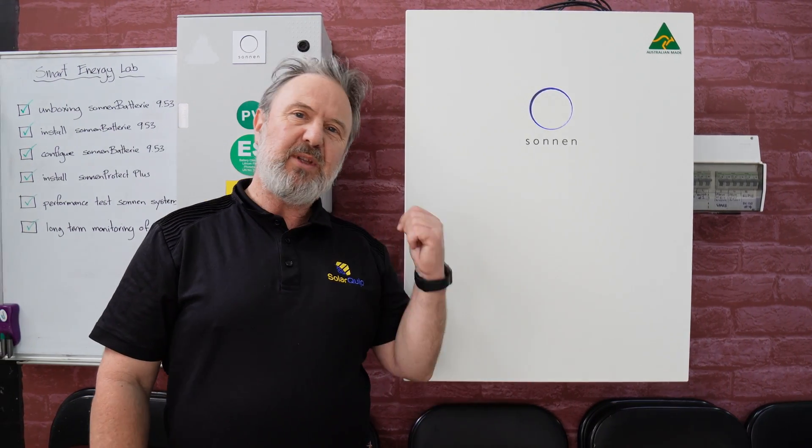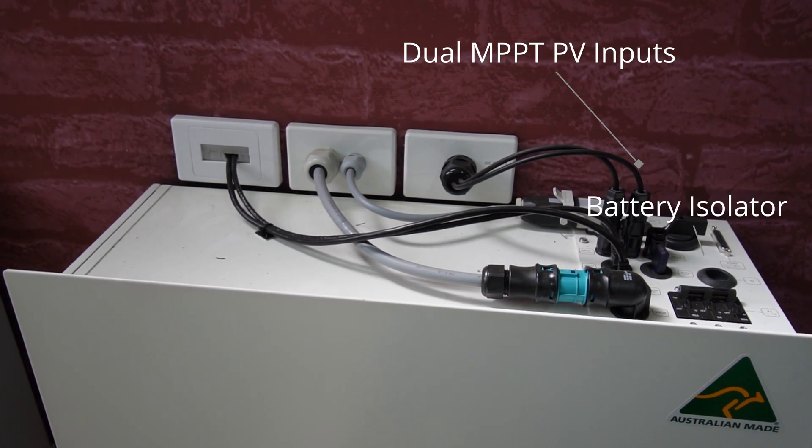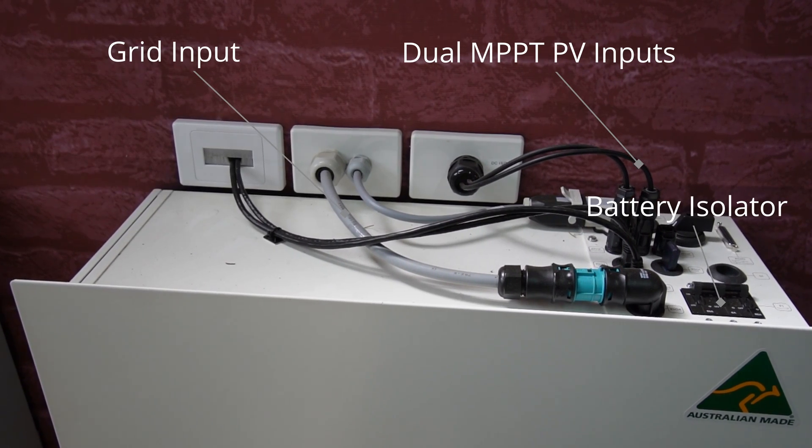I'm Glen Morris from the Smart Energy Lab and today we're taking a look at the Sonnen battery hybrid 9.53. We installed this unit about four months ago. Being a hybrid battery, it can connect to solar PV, a battery, and the grid, so it gives you three sources of energy.